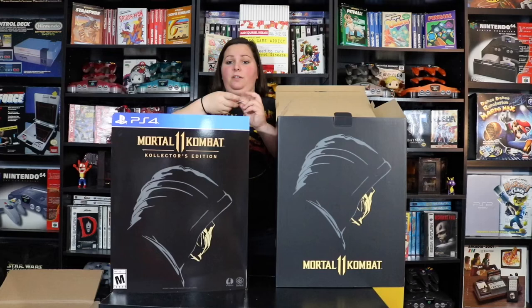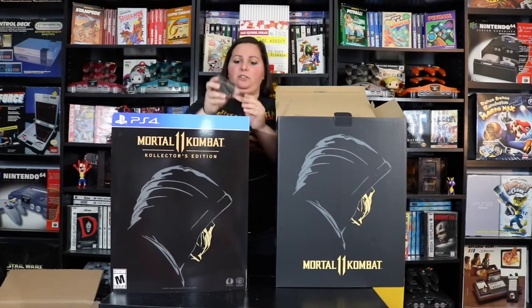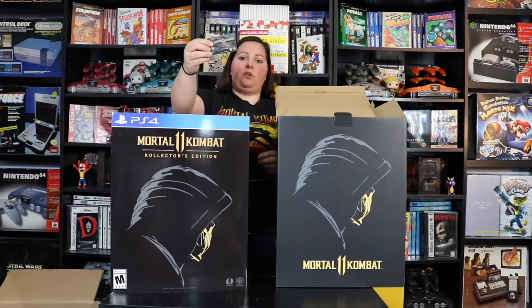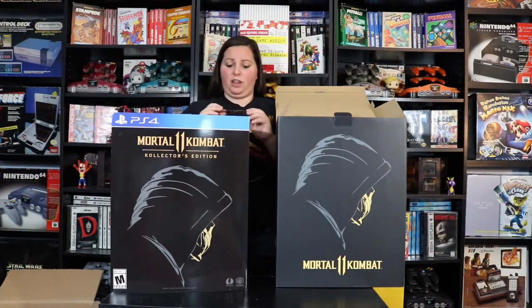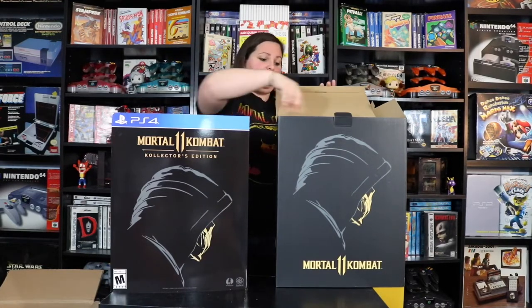And then of course we have this pretty sweet card — this is the Mortal Kombat 11 Collector's Edition Certificate of Authenticity. This is actually number 7,817 out of 20,000. It's pretty sweet that it has this little card to go ahead and verify which number collector's edition this actually is, and there were only 20,000 of these made. So this is pretty sweet to have in my collection, as I have the other collector's editions from other Mortal Kombat games, and this is one of my favorite games.